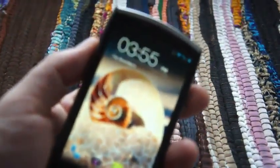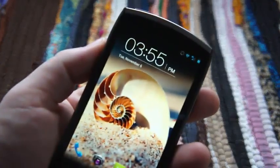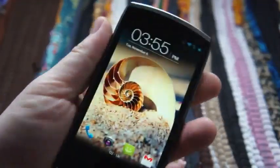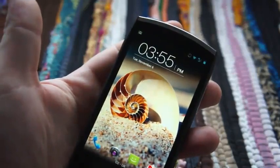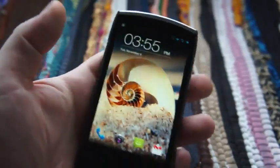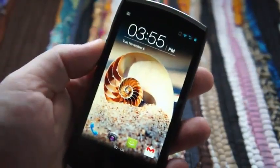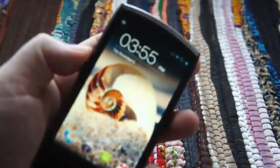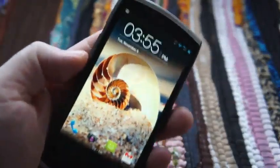Hi guys, this is James from Engadget and this is the Acer S500 Cloud Mobile — the very same Acer we saw back in February at Mobile World Congress. It's an Android smartphone running 4.0.4, with a 4.3-inch display at 1280x720 resolution, that's 342 dpi. It comes with 1GB of RAM, 8GB of internal storage, and a dual-core 1.5GHz Snapdragon inside.